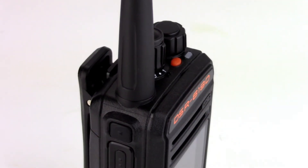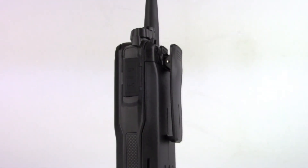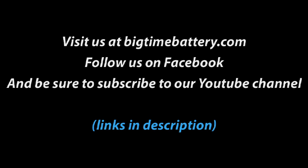The DSR Pro 619D radio comes with many features. It's tough and durable with a full metal chassis, can withstand the elements, is both digital and analog, and comes with a two-year warranty. This is Anthony from Big Time Battery — be sure to check out the links below, and like, comment, and subscribe.